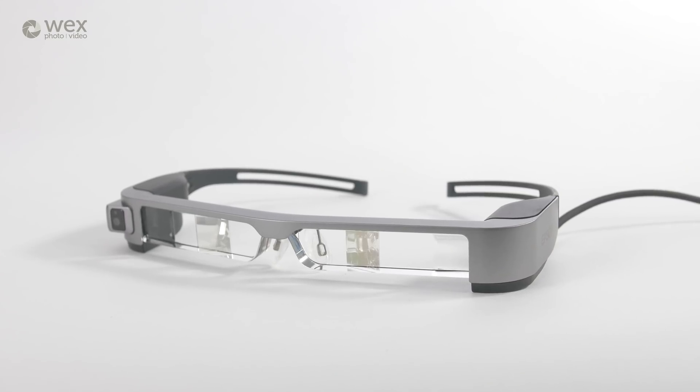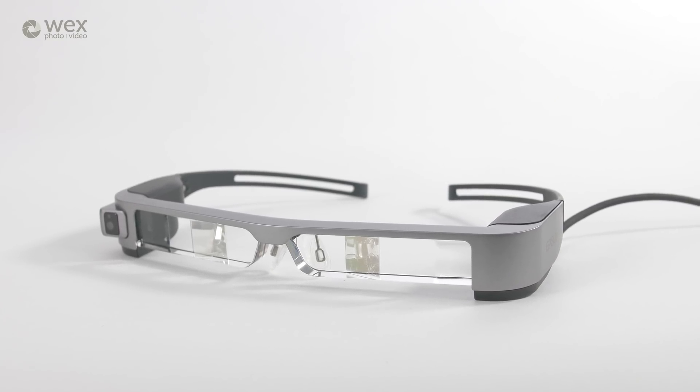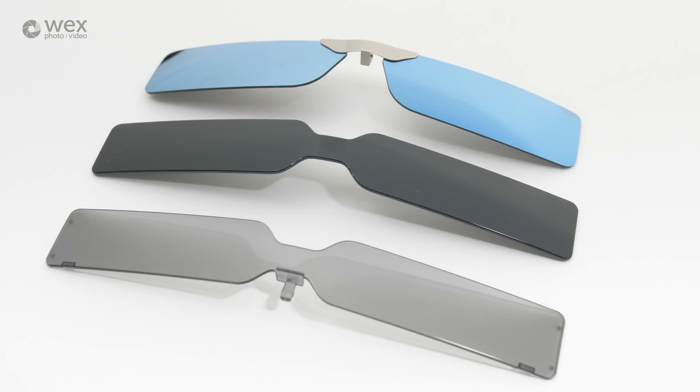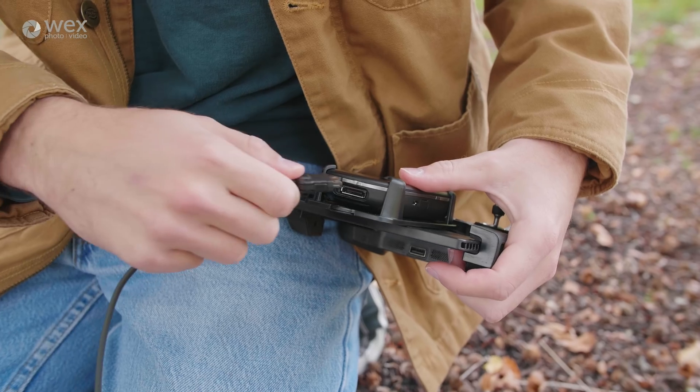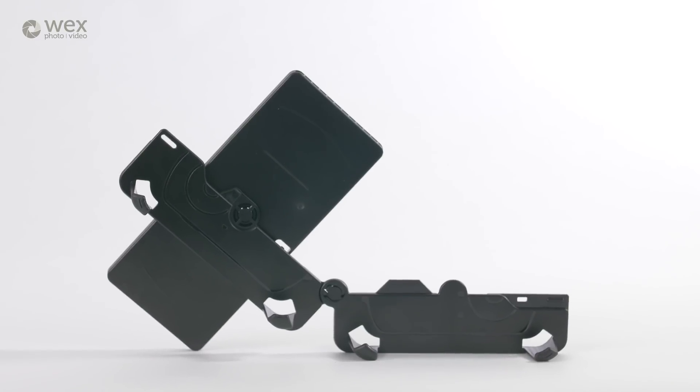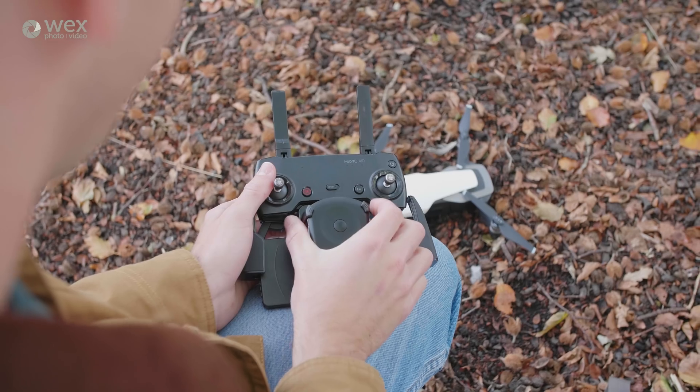Now the kit comes with the glasses obviously, and it also comes with the glasses controller. There are a few darker lenses as well if you're shooting in high brightness scenarios. There are various cables to attach it to devices, and also this clamp that means you can attach the glasses controller onto your drone's controller.